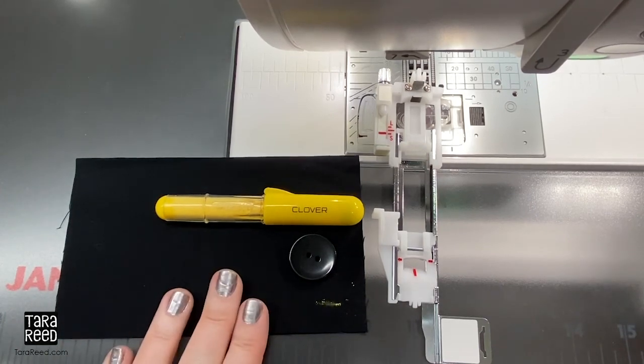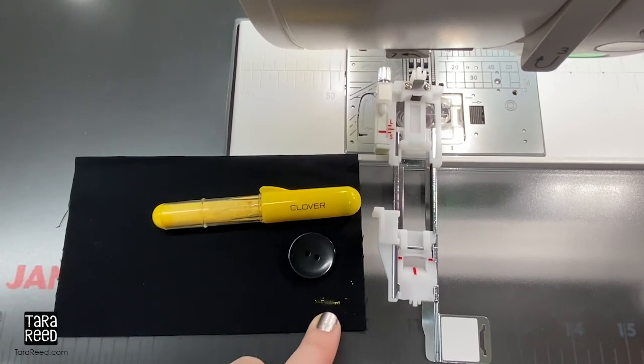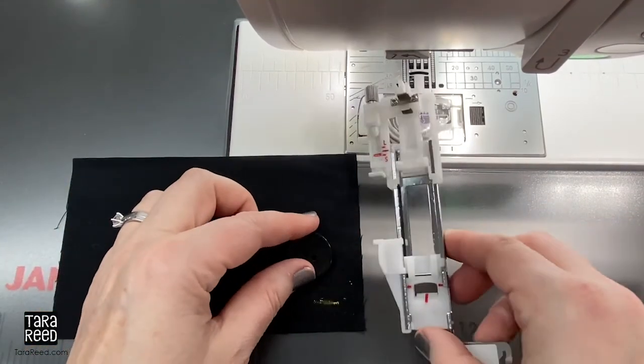So I have my black fabric that I want to put the buttonhole on and I marked with this clover chalk mark where I want the buttonhole to start. You can mark exactly the line, but just to show you I'm not going to be that specific.